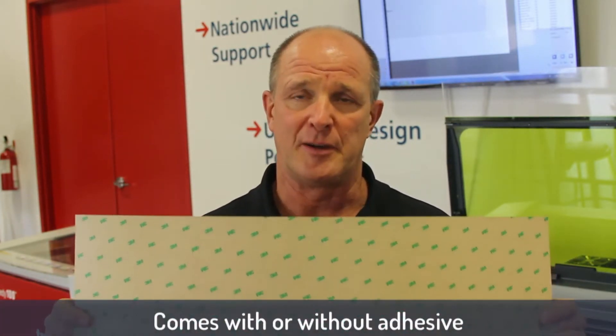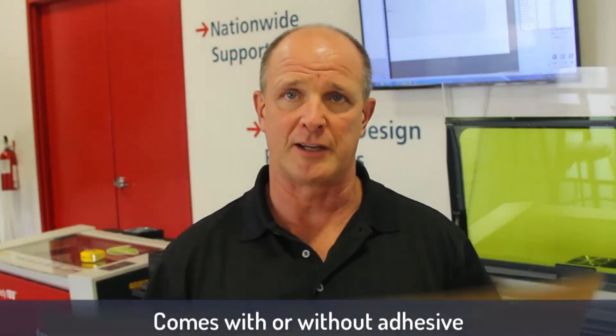The nice thing about this material is it actually comes with an adhesive on it. This makes it really easy for us because we can kiss cut it, which basically means we're going to laser engrave the actual logo and then run our cut down but not all the way through the back of the material.